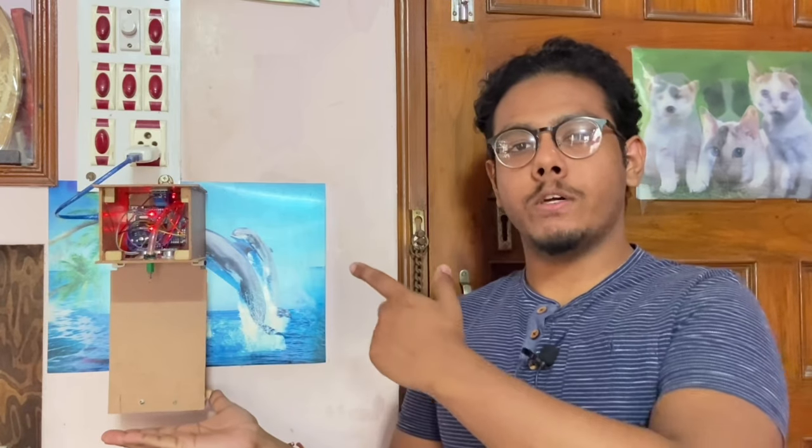Hello and welcome to yet another video on my YouTube channel Mr. Beader's Electronics. Today I'll be showing this automatic hand sanitizer dispenser based on Arduino Uno. As you can see, it works automatically when I put my hand near it, and as I retract my hand it automatically stops. So let's get on with the video.